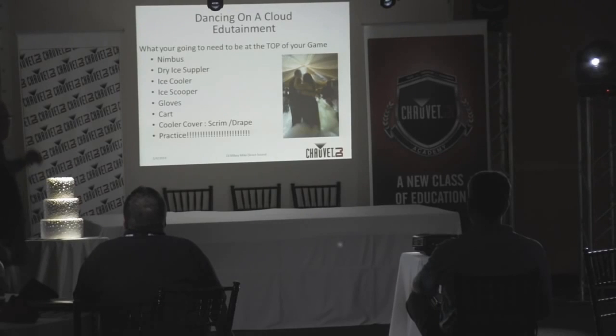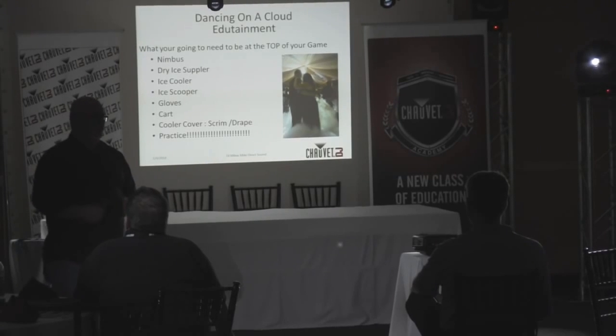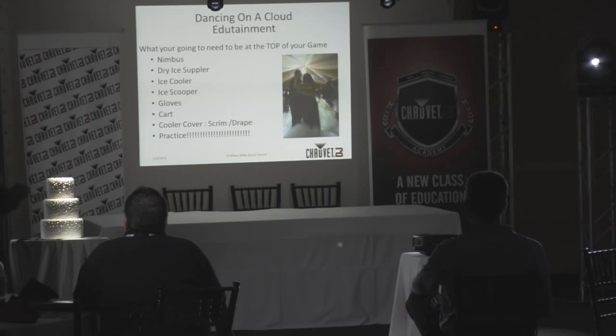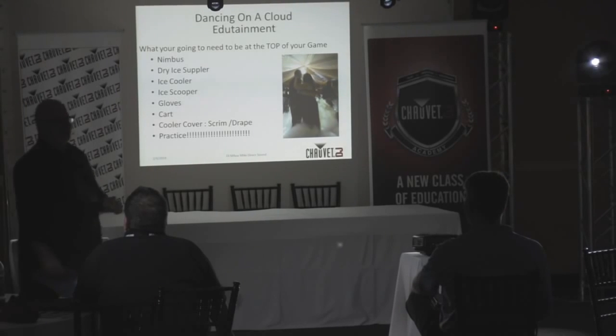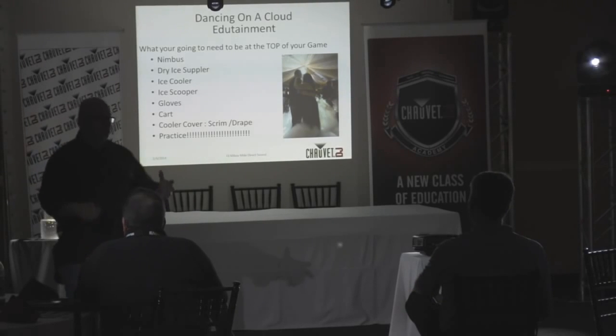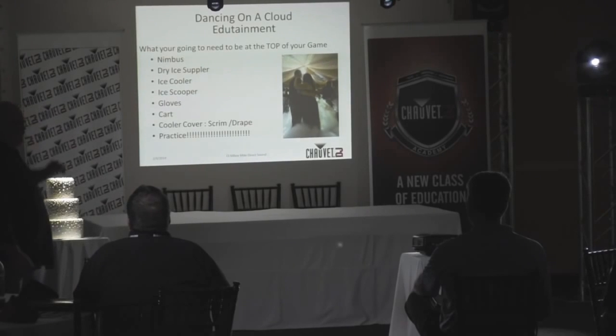What you're going to need: first, you're going to need a Nimbus — it's the best one out there. A dry ice supplier is really important. Before you rush out to purchase your Nimbus, make sure you can get ice available in your area. Sometimes you can get it right down the street; other times people have to drive two, three, or four hours. So it's important that you know where to get it and charge accordingly.